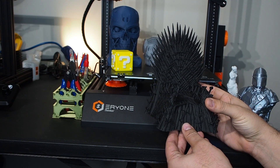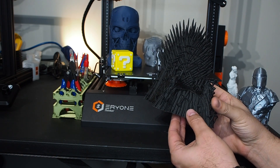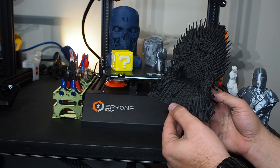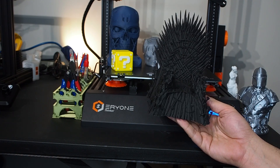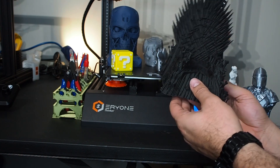After that I printed the Iron Throne from Game of Thrones, and it turned out very good. The mistake I made was using zero filament — it's really brittle and easy to break. But in general it came out very well. I was really impressed when it came out, though you can see it started breaking a little bit because of the zero filament.